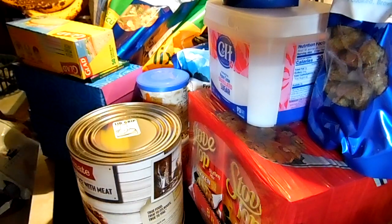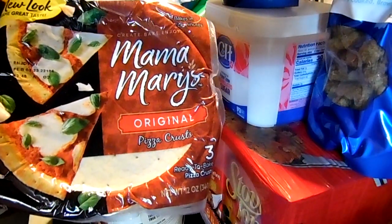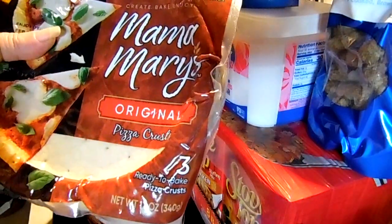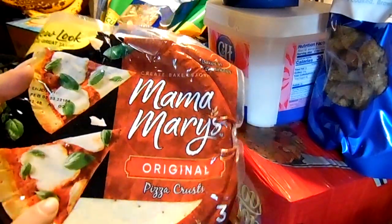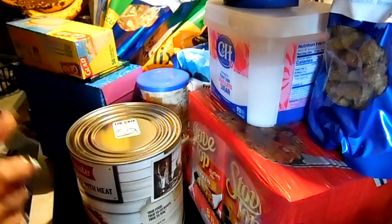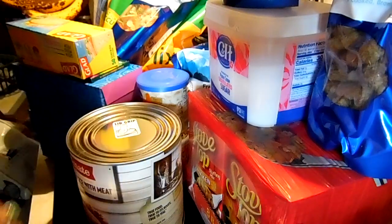Let's get started with these Mama Mary's pizza crusts. I got these on Amazon for $2.36 and you get three pizza crusts in here. These are just handy to make a pizza, seal-a-meal it, and pop it in the freezer so you'll have your own frozen pizza whenever you want it. Otherwise if you make the dough, you have to deal with a cardboard thing and all of that.